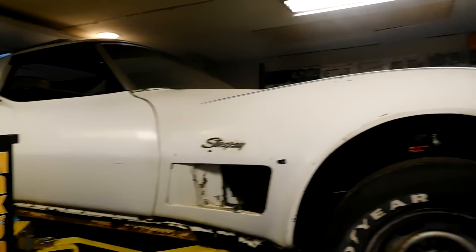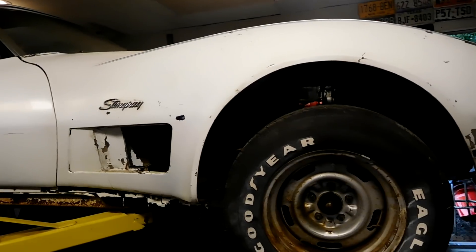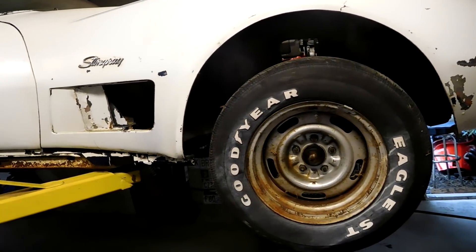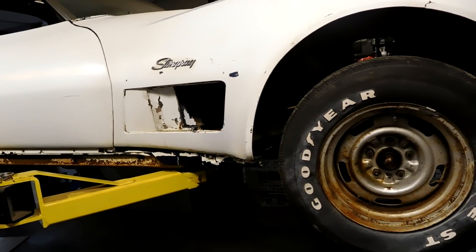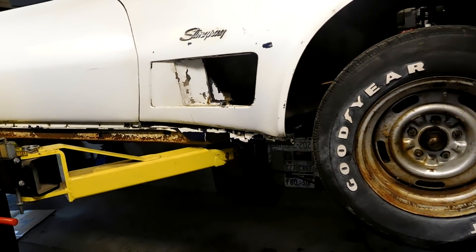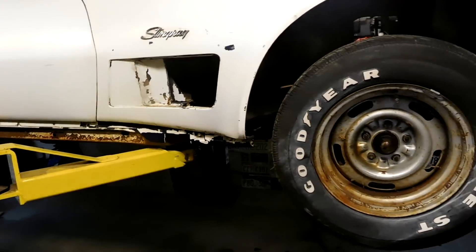We're going to take a little break from firing up this engine to show you guys underneath this car. There are many YouTube commenters that say that if the car is left outside for any period of time, the frame turns to mush. I argue that, sure, in other states maybe, but in Texas that's not the case.